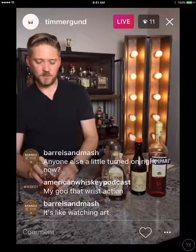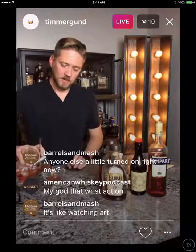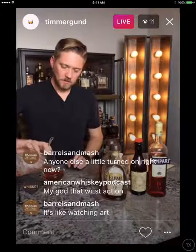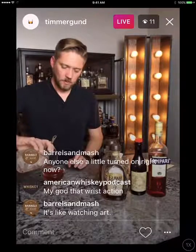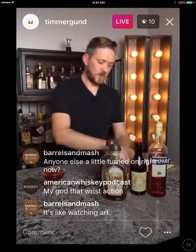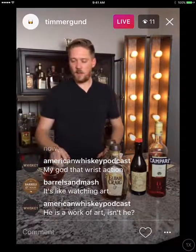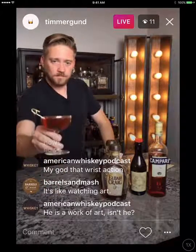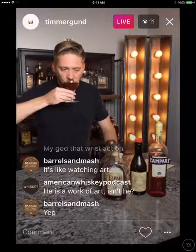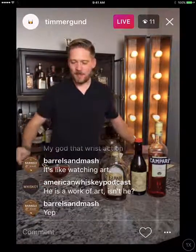We should get a nice full coupe glass on this pour. I'm going to use a garnish tonight — some Luxardo cherries on a toothpick, just drop those in. And there you have it: the Boulevardier. The color of this cocktail is amazing. So good.